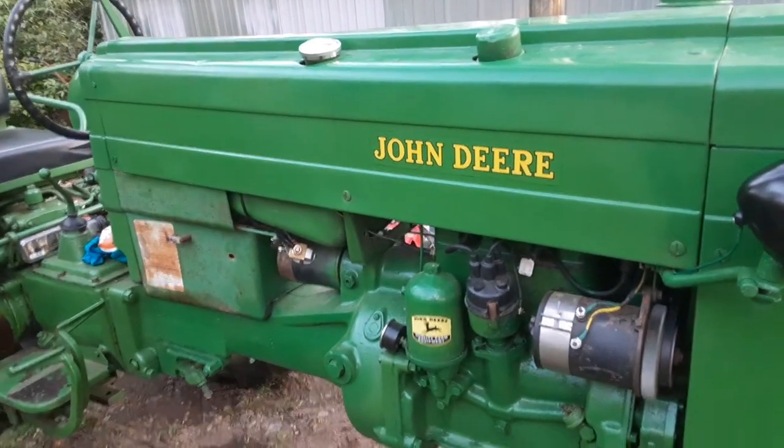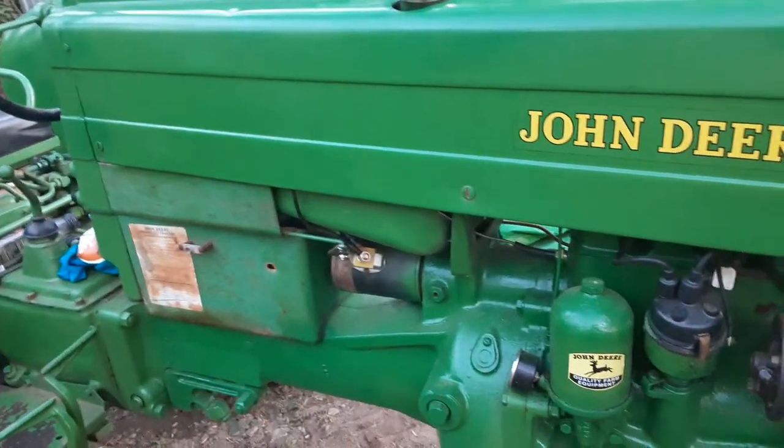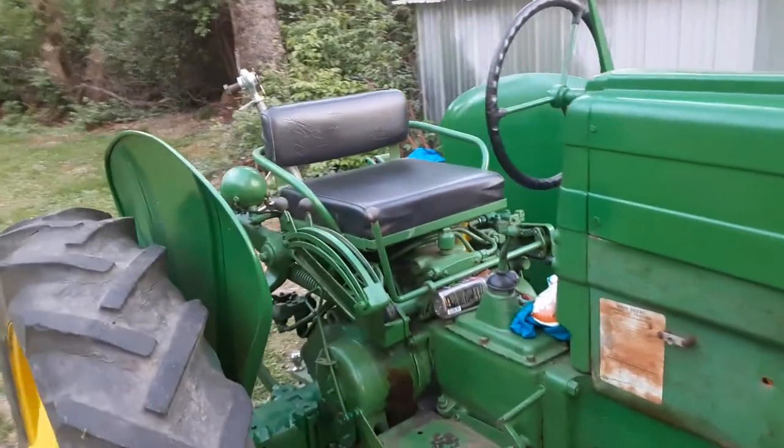I also got the generator rebuilt — it's an original generator. I got the starter redone as well. I played around with the paint a little bit on it, but I'm actually planning to use it.